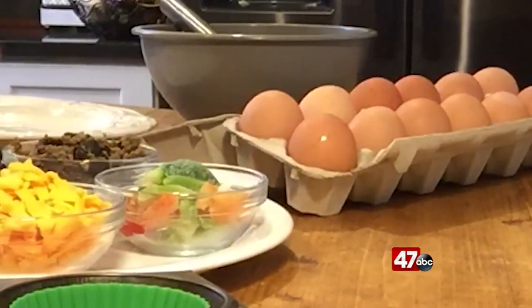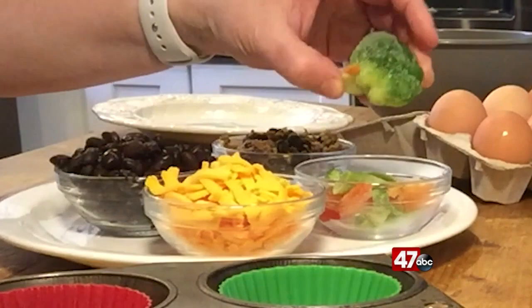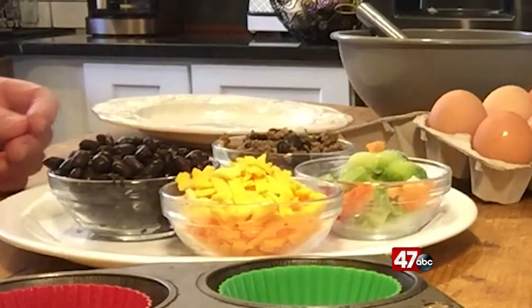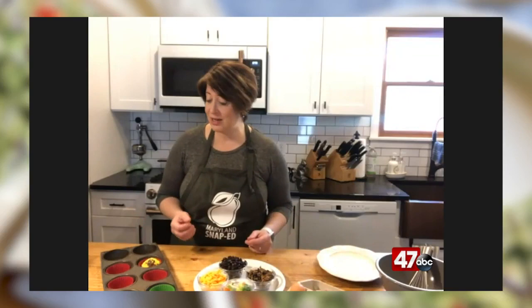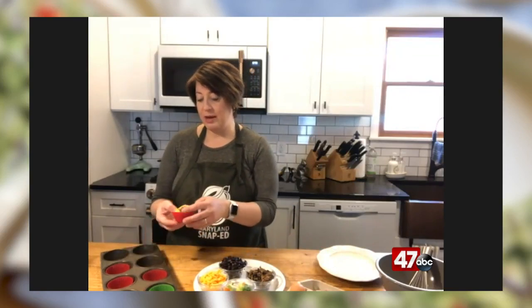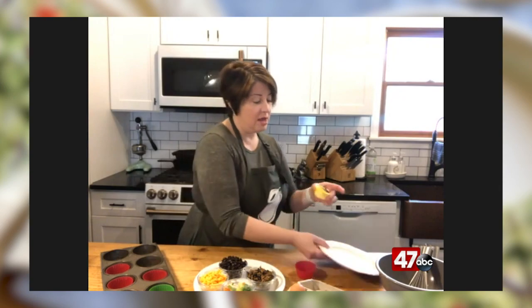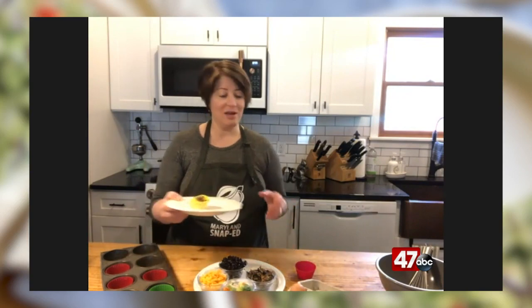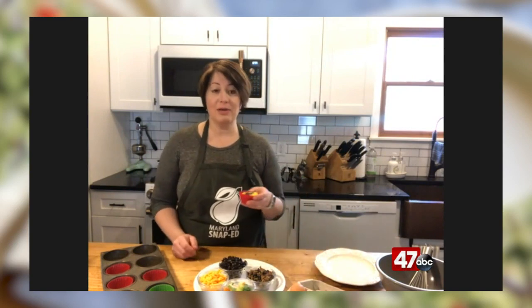The fun part is that everyone in the house gets to add in their own individual favorite items. You could chop up some frozen veggies and defrost them, throw in leftover vegetables from dinner the night before, or sprinkle in a little cheese, beans, and salsa. I have leftover taco meat here that would also be great with some beans, cheese, and salsa. This morning I made one just as an example — I threw in some chopped mushrooms, sun-dried tomatoes, and a little oregano. It's just this little muffin, but the great thing is I could just grab it and go in the morning and have a really healthy breakfast to take with me.